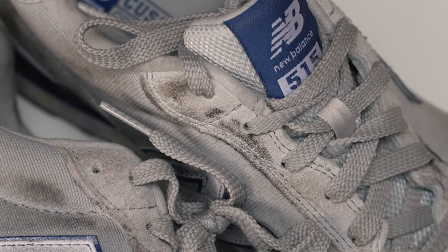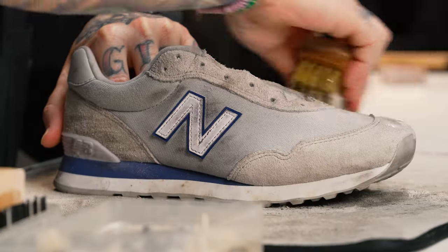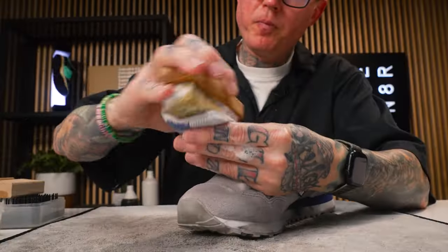The 327 is outside drying. Next we're going to move on to the New Balance 515. It's got suede, mesh, some cotton material inside, and the back has a super fuzzy soft material, so we're going to have to be pretty mindful when using different brushes on this. First thing we're going to do is grab our soft bristle brush and lightly go around all these suede panels to flush out the material the best we can.